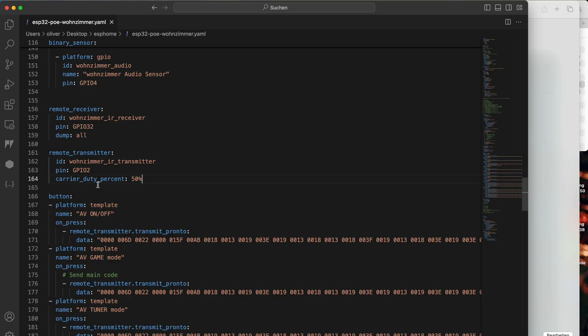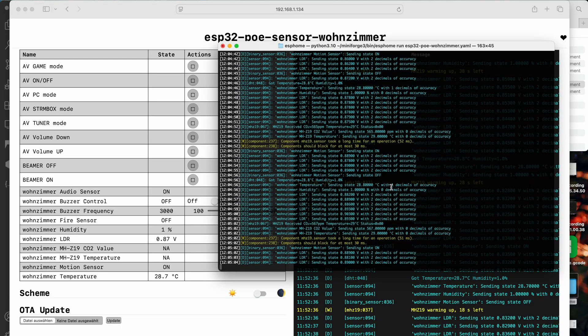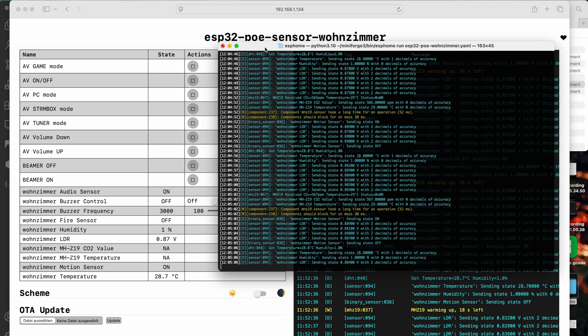In ESPHome I use this configuration for the receiver and transmitter. The first step is to receive the signal that we would like to copy, so I need to access the output of my ESPHome device. I can use my web browser and go to the IP address of my smart home sensor, or I can run ESPHome in the command line. I prefer the command line.